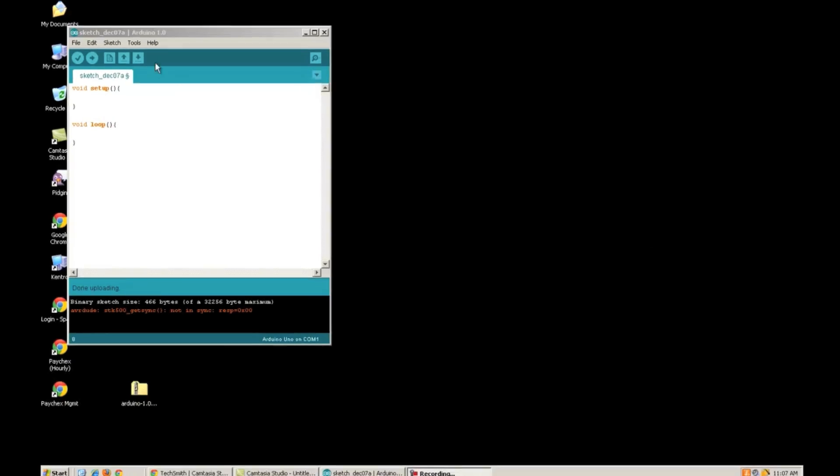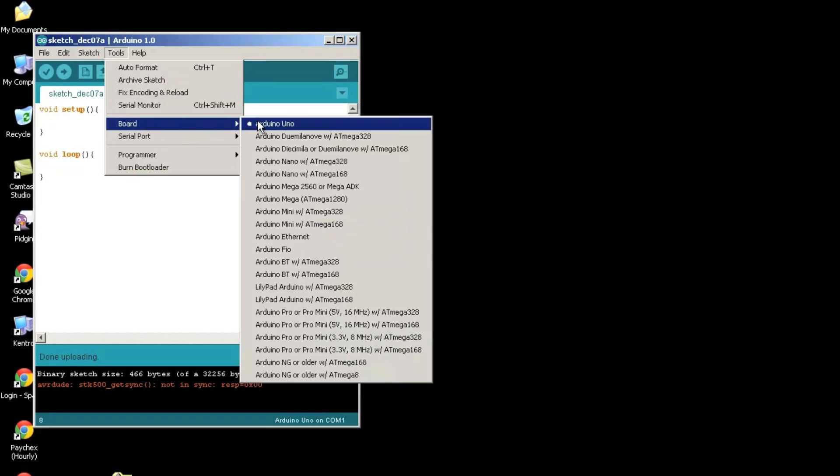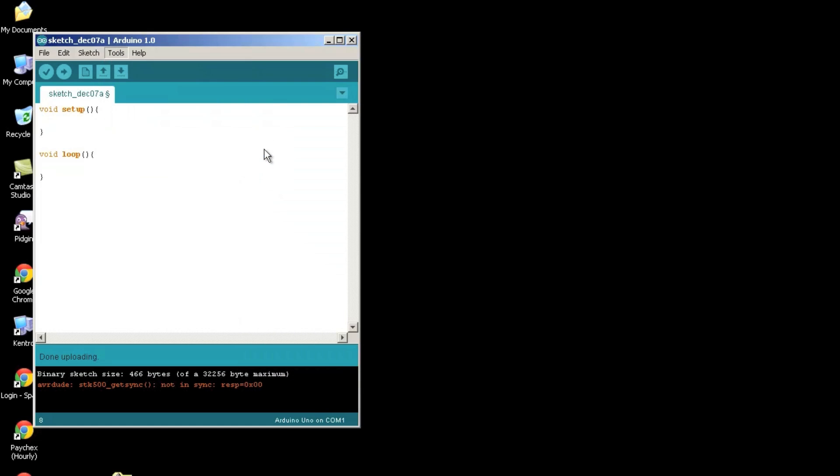After plugging in the Proto Snap, the first thing I need to do is choose the proper board type and COM port. Even though this looks like an Arduino Mini Pro, it's actually a microcontroller with an OptiBoot loader, which means you can treat it exactly like an Arduino Uno. So I'll go to Tools, select Arduino Uno as my board type, then select the correct COM port under Serial Port options.